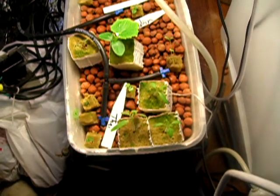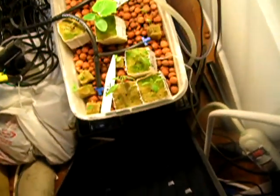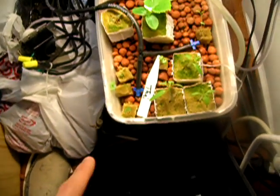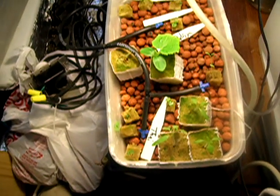I'm going to eventually try to use this top container. I think I might rig up something where I use both the little pump and an air pump together as an airlift.